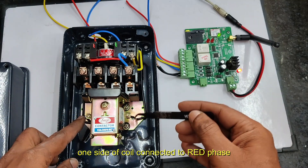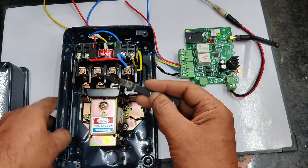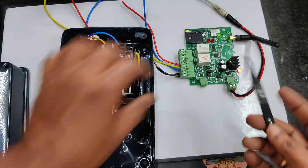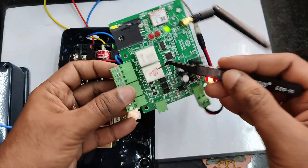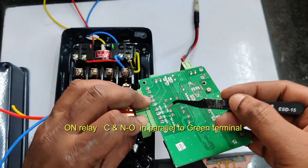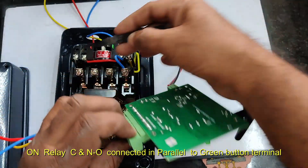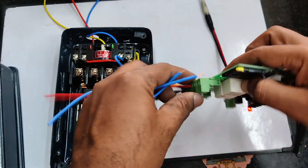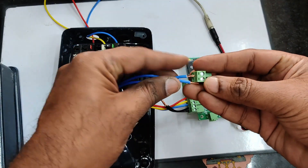To one end of the coil, the red phase is connected directly. To the other end of the coil, the other phase reaches when you press the green button. When you press the green button, the green terminal closes and it comes through the normally closed red button contact and reaches the coil, energizing it. Now let us see how to connect the relay contacts with the starter. The ON relay uses COMMON and NO, which are connected in parallel to the green button. For the OFF relay we use COMMON and NC, which is connected in series to the red button terminal.